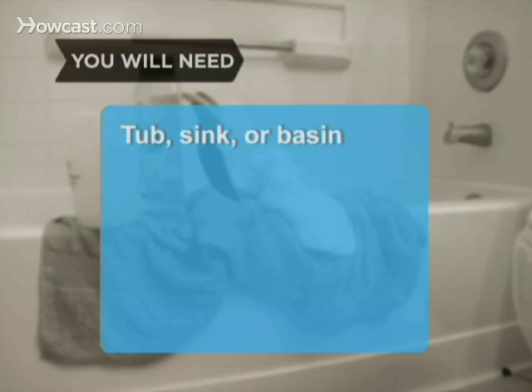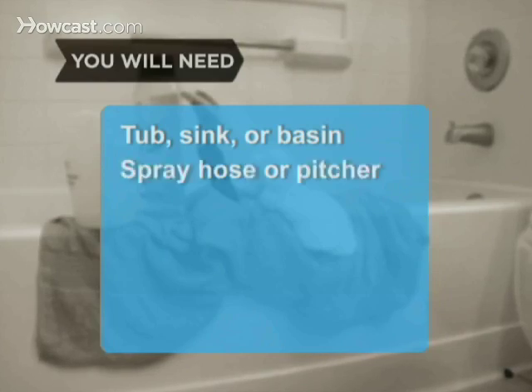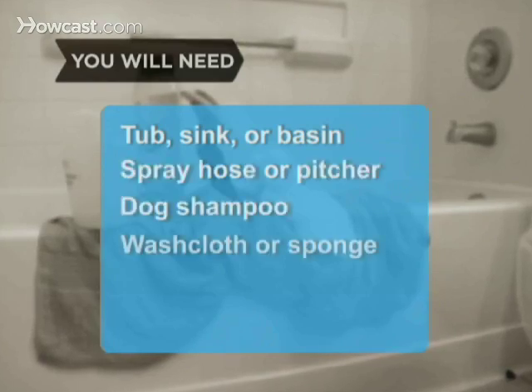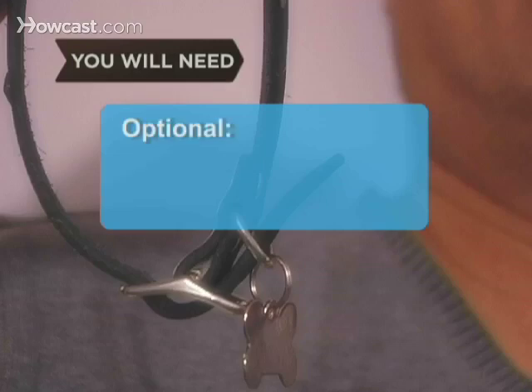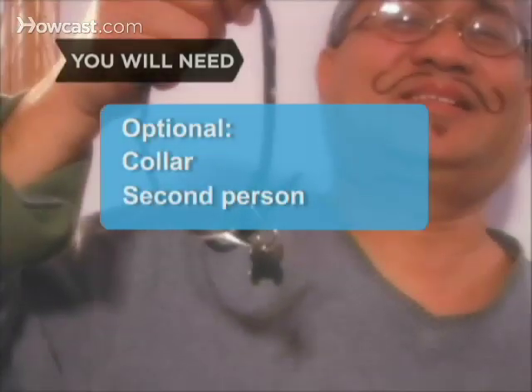You will need a tub, sink, or basin, a spray hose or a large plastic pitcher, dog shampoo, a washcloth or sponge, cotton balls, towels, and a dog brush. Optional: a collar and a human helper.